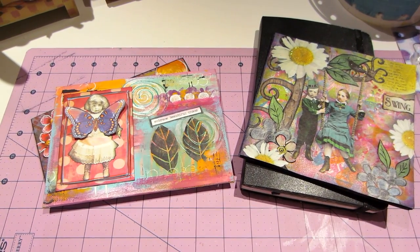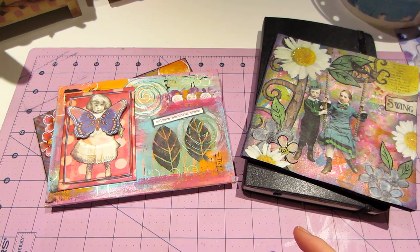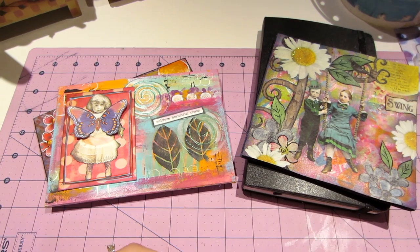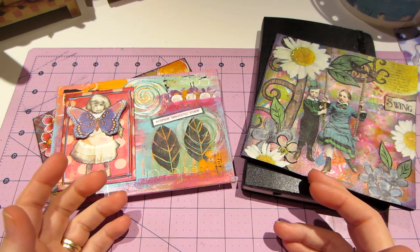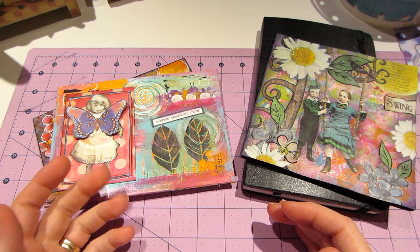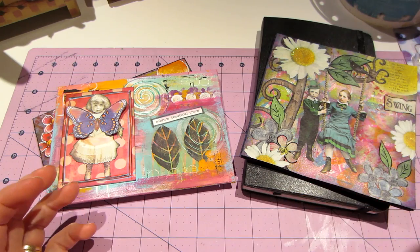Hello, it's Sarah, and I've had a crafty week. I just haven't posted any videos, so I wanted to share with you guys what I've been up to — some new stuff and some old stuff.